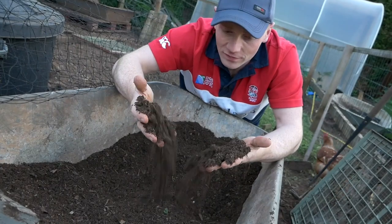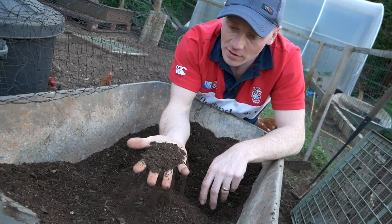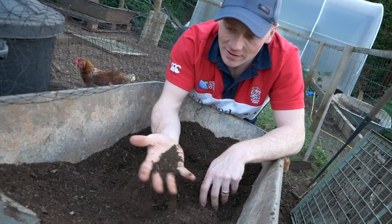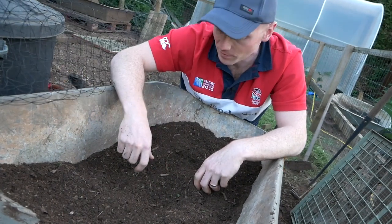So there we go — I'd say that's fine enough. You could go even finer if you were going to use it for seeding, but that's got to be as good as any compost you buy. And you know what's gone in it if you make your own. Mind you, the chickens do most of the work for us.